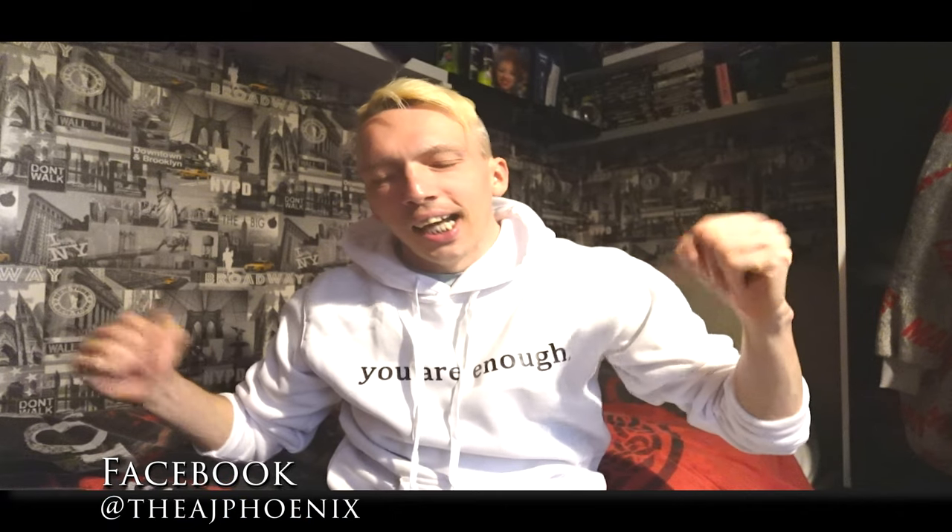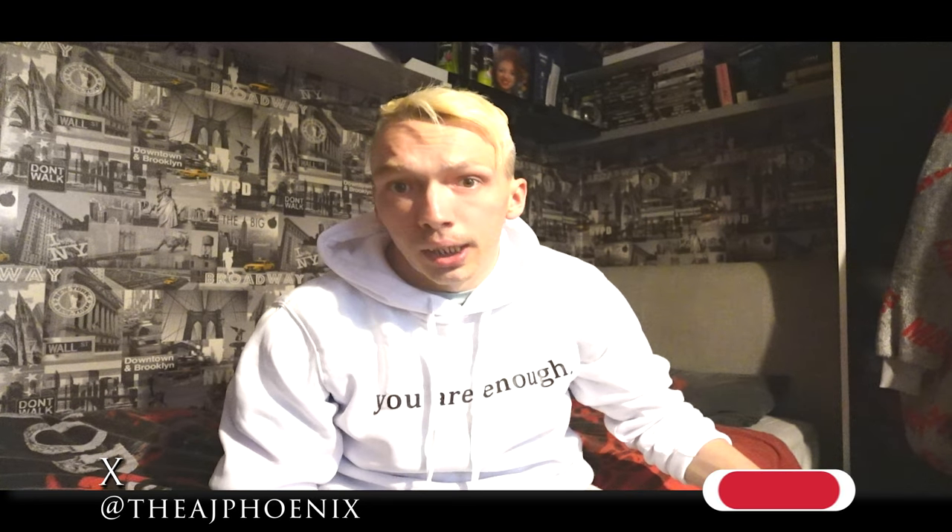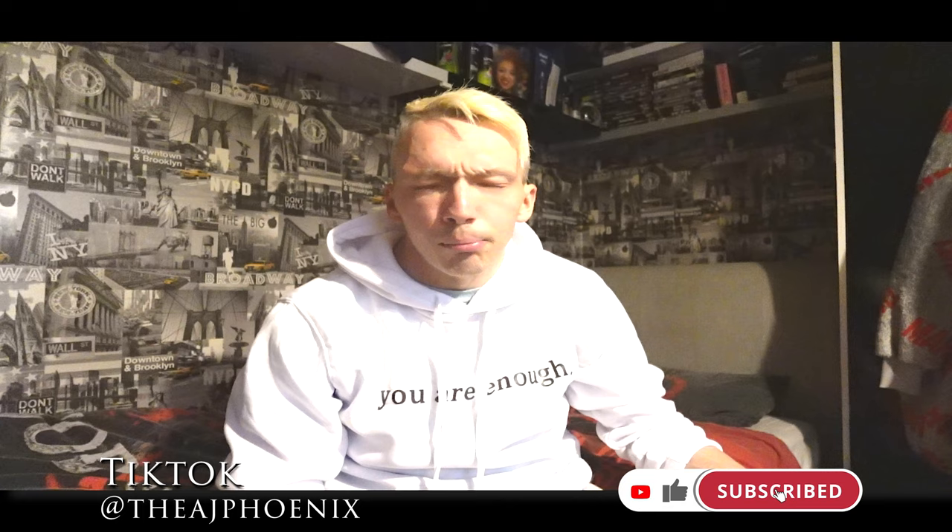Back with another video, guys and girls, this is your boy AJ Phoenix, and this is an unboxing — none other than a 4K Blu-ray film. It is none other than Dune 2 in 4K plus Blu-ray, and yes, that is the front.